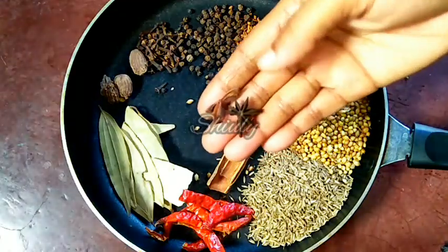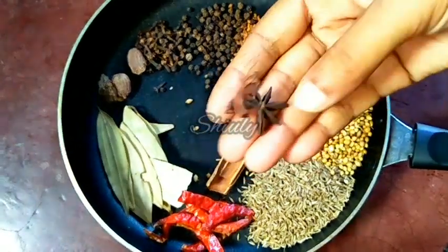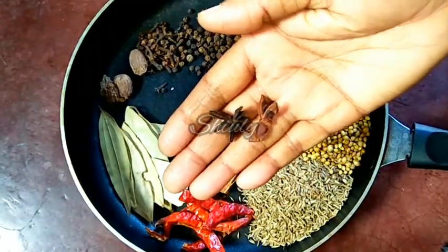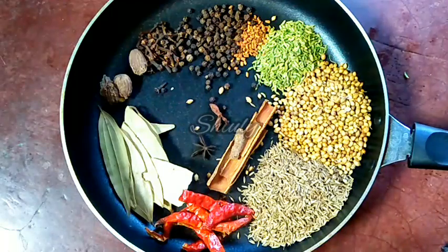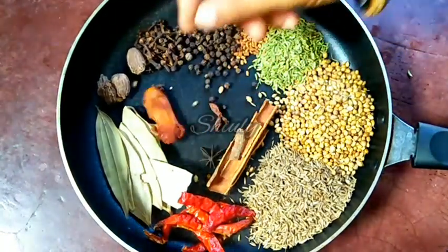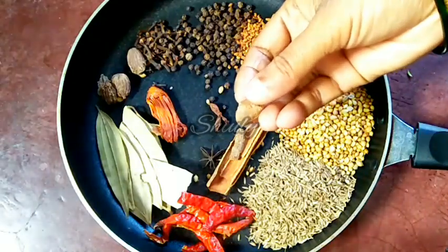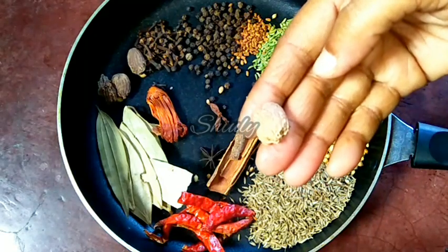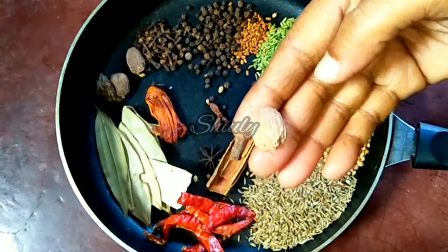Now star anise — one and a half pieces of star anise. It's very strong in flavor, so don't add too much. Now one piece of javitri, which is called mace flower in English, and a small piece of nutmeg, called jaifal in Hindi. It's also very strong in flavor, so don't add too much.